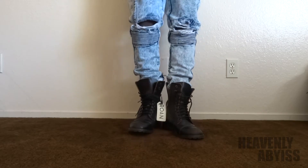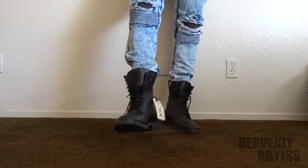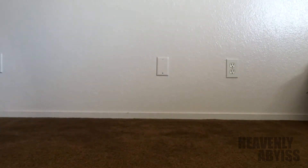I give these shoes a 7 out of 8. They're very great, they're heavy boots, they look pretty decent, they're not over the top fashion-wise, and it's just a really good boot. I really do recommend these. This is Heavenly Abyss.